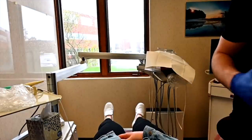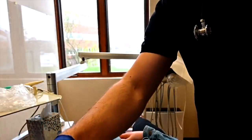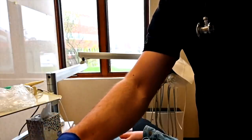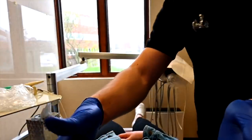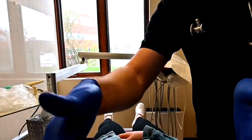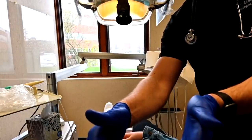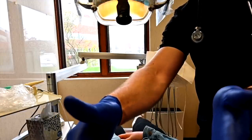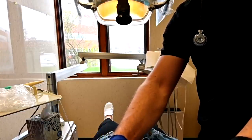I'm going to check your head again here and just feel for any pain or tenderness. Anything bothering you there? Now I'll have you bite down again. Good, and bite down. I'll have you bite one more time, with your teeth showing. And once more. I'm going to feel on your neck here. Bite again.